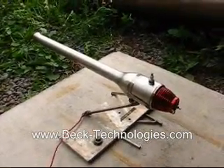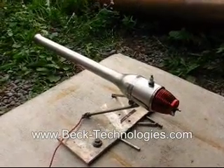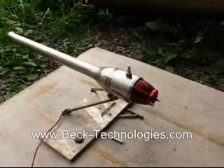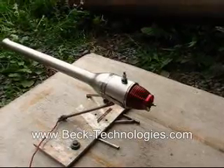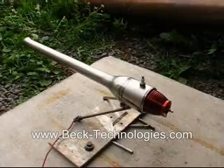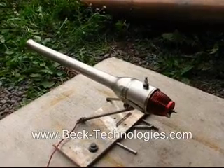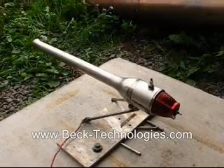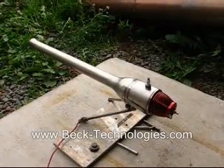The Dynajet is a valved engine, which means that it has a mechanical valve in it which keeps combustion gases from flowing back out of the intake. Unlike a valveless engine, this moving part is susceptible to wear and tear and has a limited lifespan. Typically a good valve under good conditions will last about half an hour, but even perfect valves can sometimes fail after about 15 seconds if you run the engine too lean or a little bit too long statically.